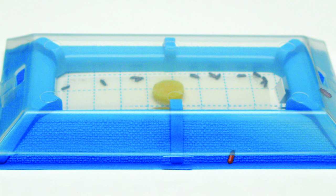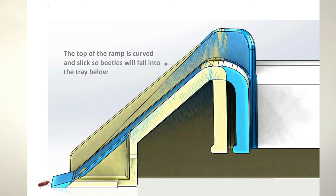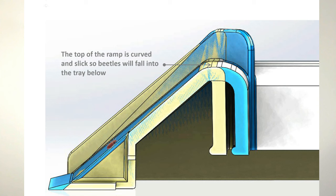The All Beetle trap has been studied and designed to be effective against 20 different beetle pests. The combination of ramp steepness, texture, and the curved slit top have been calibrated to ensure that the beetles will not only climb the ramp but will continue up and fall into the trap.